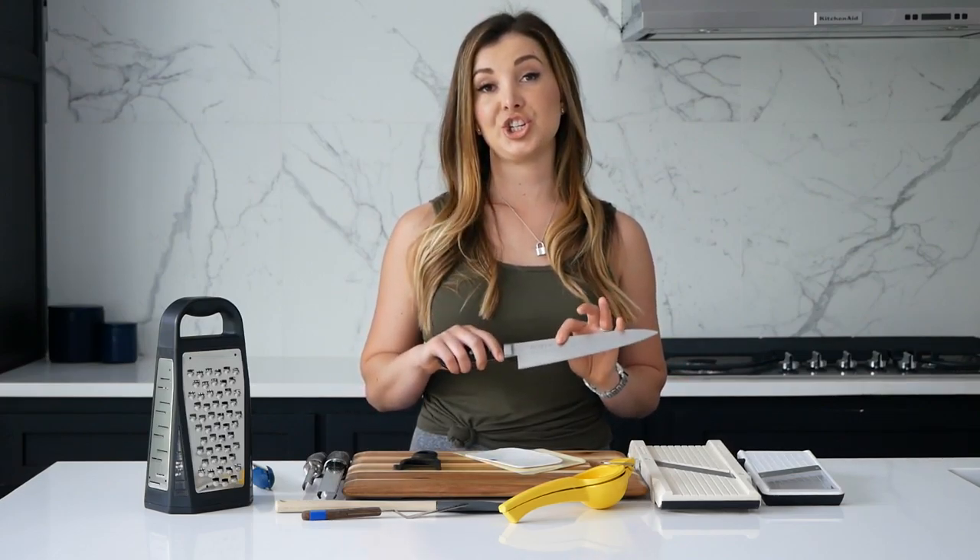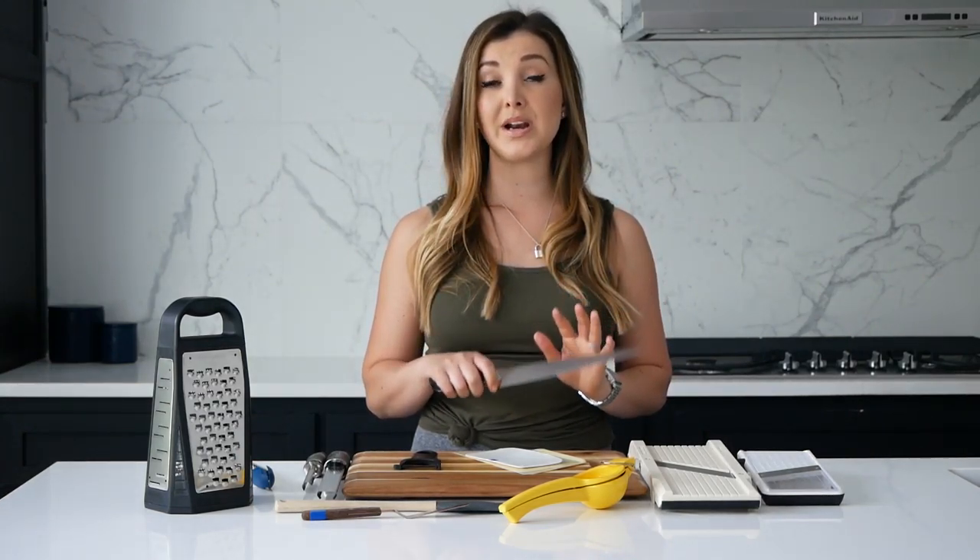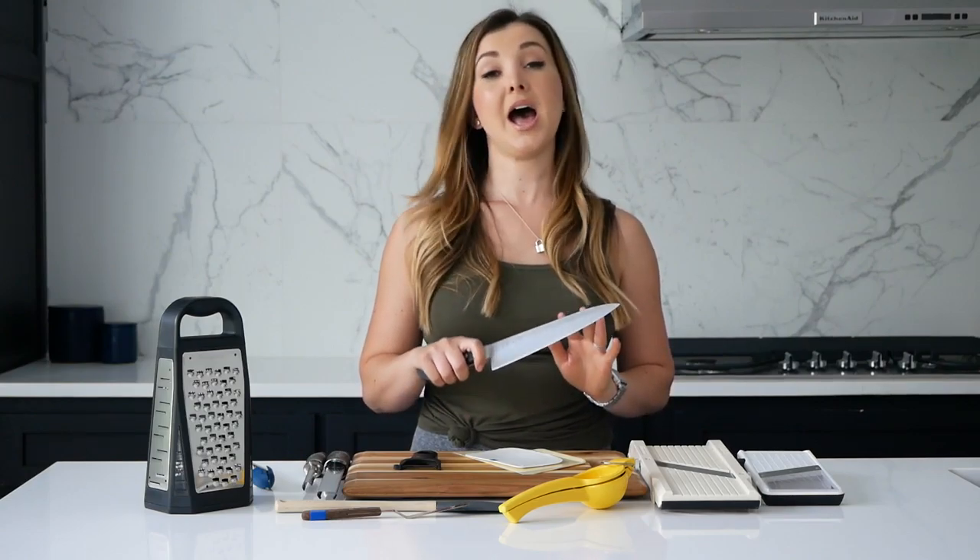On my first video, we just talked about having a great chef's knife. The key to chef's knives — just to recap — is something that feels comfortable in your hand. It doesn't have to be too big or too small, whatever feels good to you.